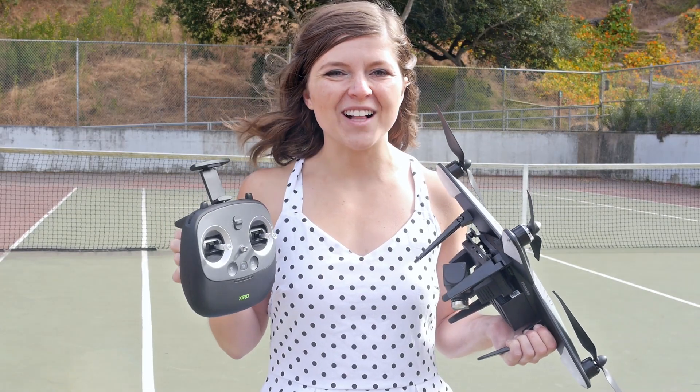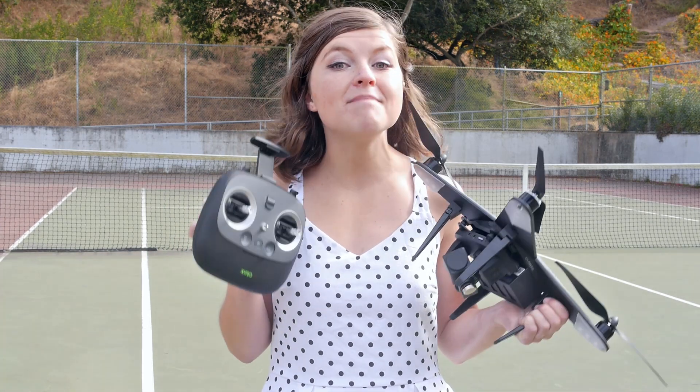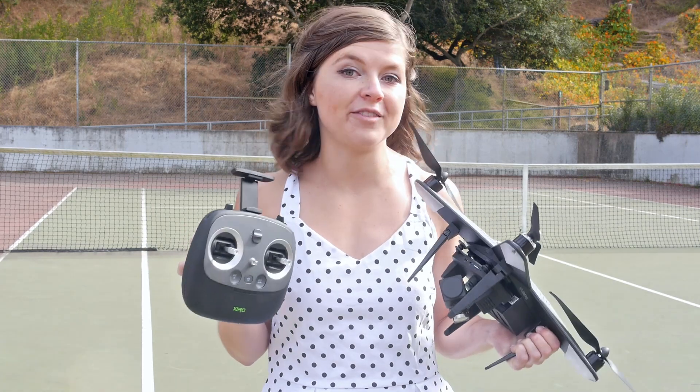Hey guys, Sally here. I'm the Drone Girl. I am here with the Zero Explorer 4K drone by a company called Rappu. This is a mid-level consumer photography drone.